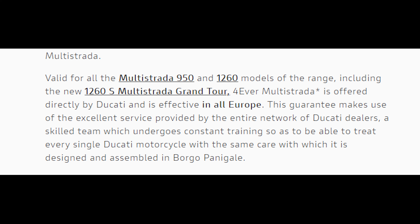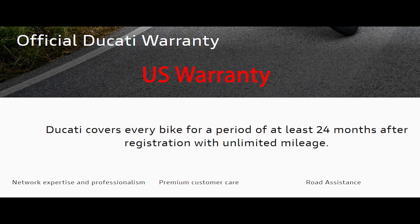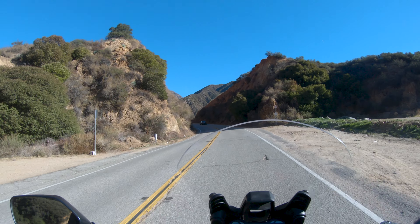I absolutely love the look and sound of the Multistrada, and I absolutely love the performance. I am struggling with the maintenance cost, however, which brings me to the serious beef that I have with Ducati. Why in the U.S. do we only get a two-year warranty?